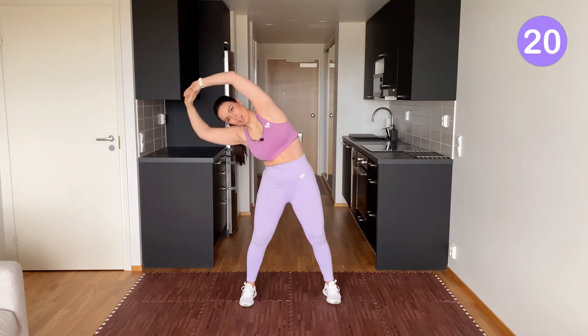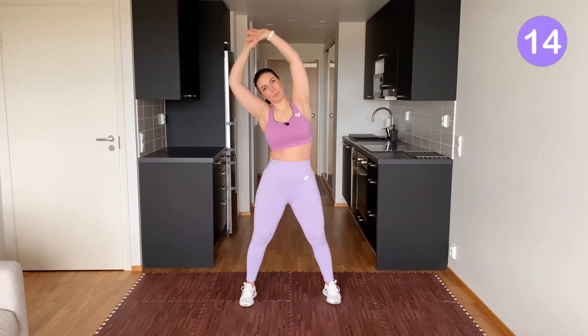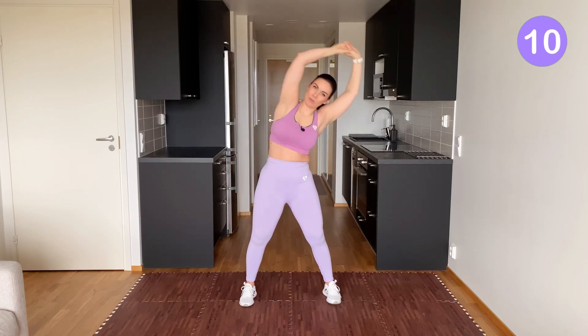Even though we have a timer today, you don't have to pay attention to that — just focus on feeling your body. I will let you know when to move on to the next stretch.